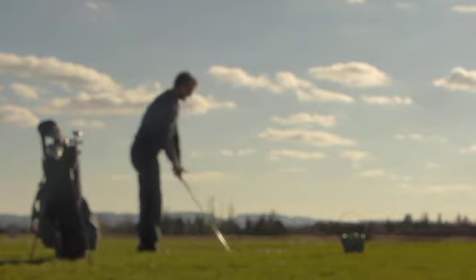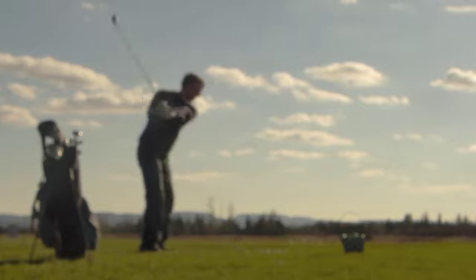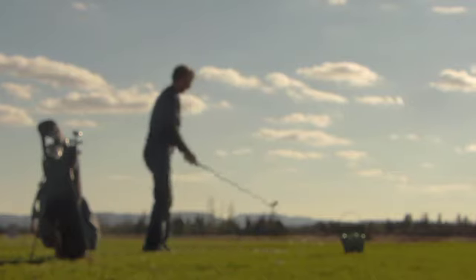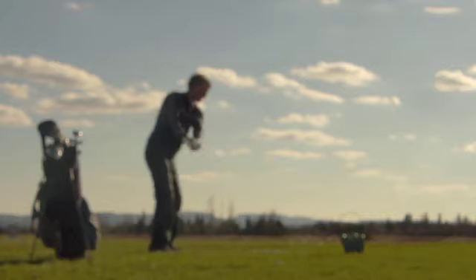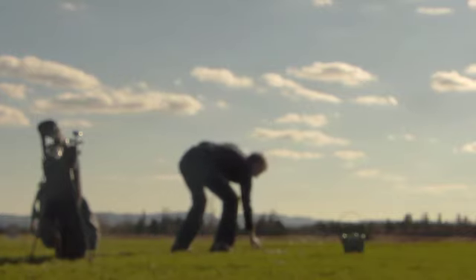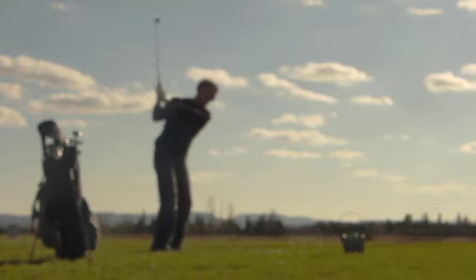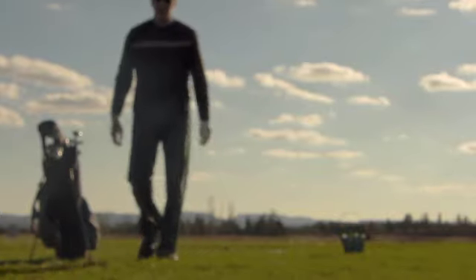And a couple of three hybrids. That one was a bit of a cut. Just a bit of a cut there. Try one more. That one was hit dead straight. We'll see how those look.